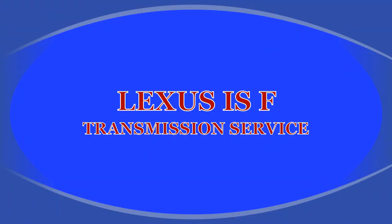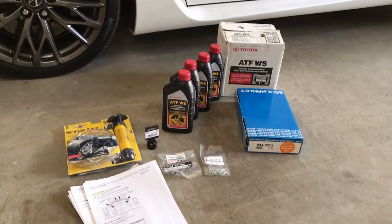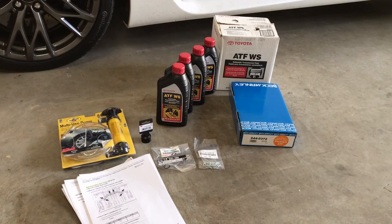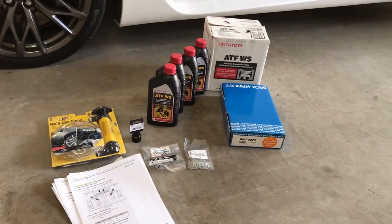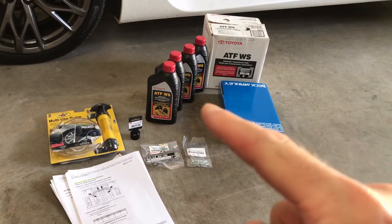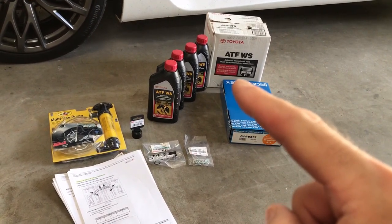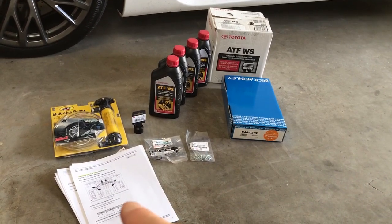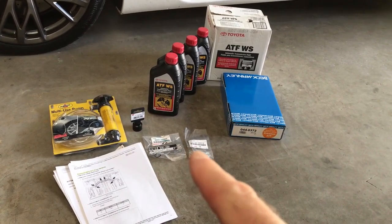Today we will be doing a transmission service on a 2011 Lexus ISF. I plan on changing the filter and gasket as a filter and gasket kit, getting out as much fluid as I can, and I've got some extra tools, lots of instructions, and some extra parts.